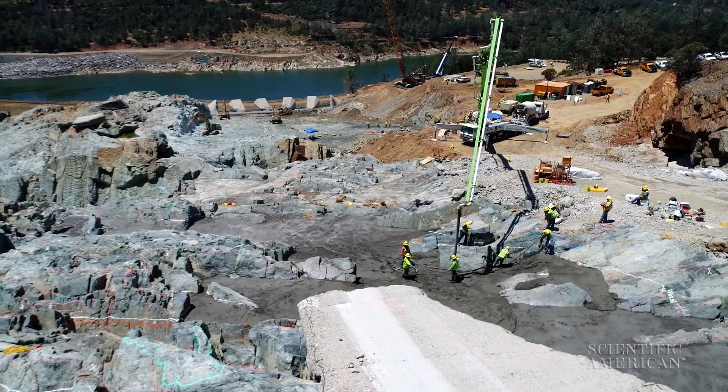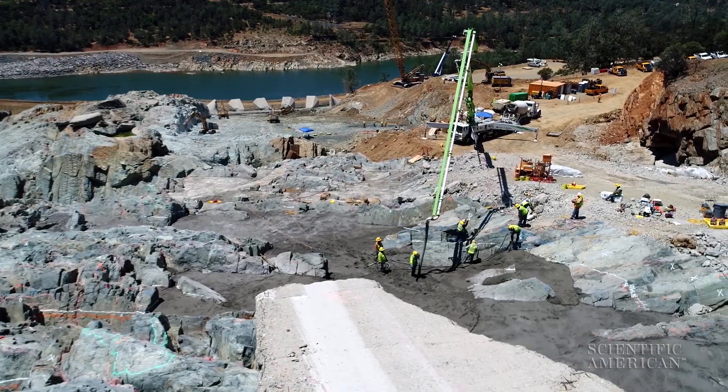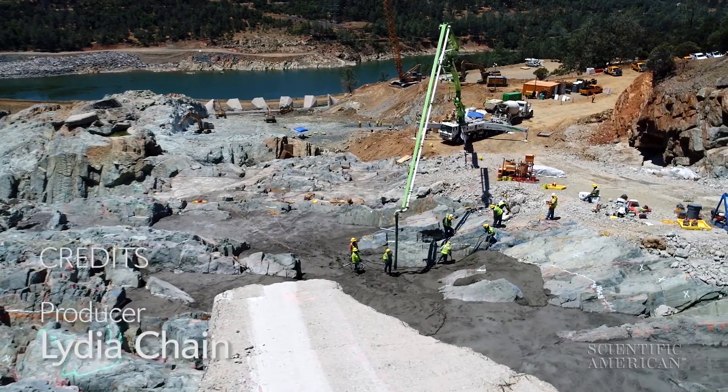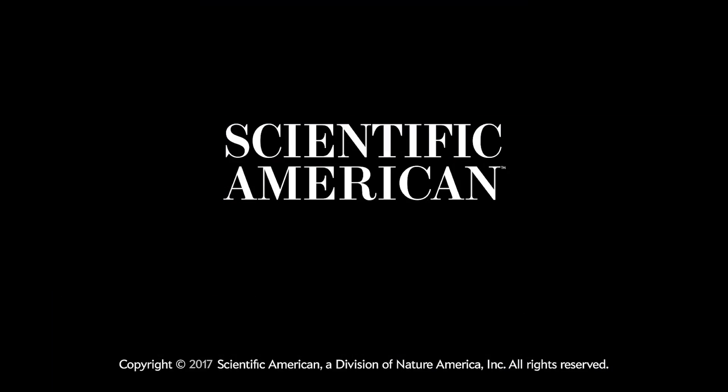The Oroville Dam spillway is scheduled to be repaired by the fall, and the team is now converting the model to test the repairs. For Scientific American, I'm Andrew Golden.